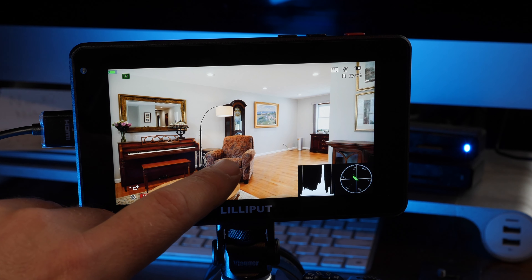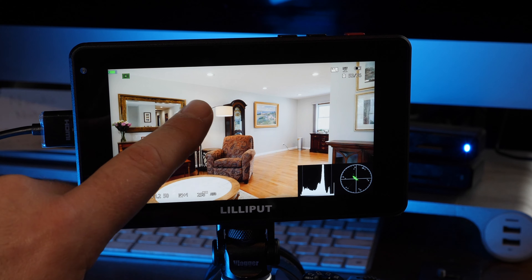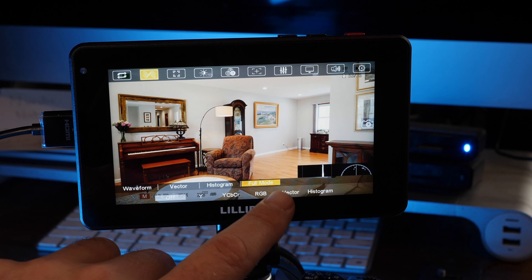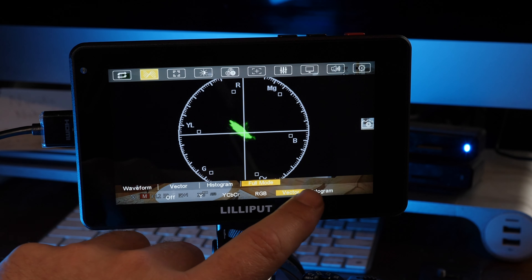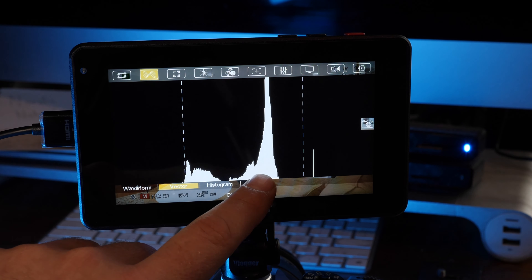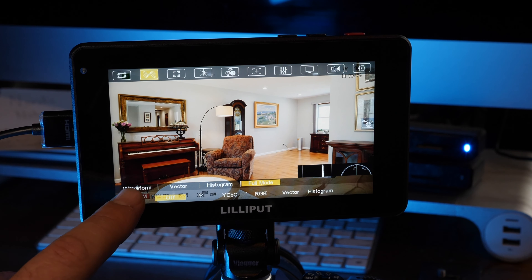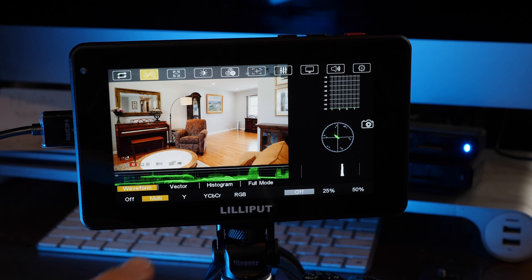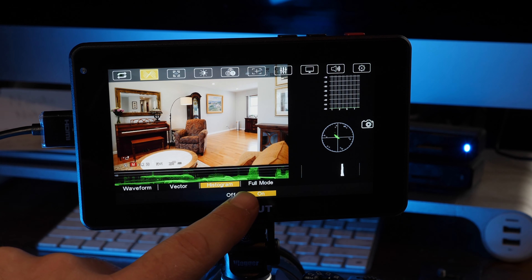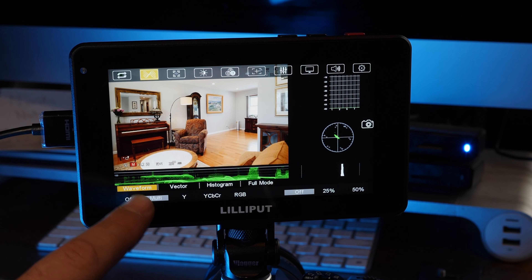We'll swipe down and we have waveform. You have a lot of different waveforms to choose from. You can even do full screen mode and go through some of these — histogram, vectorscope. And then you have a multi-waveform option, so you can turn on a variety of them at once, with a lot of different choices available.